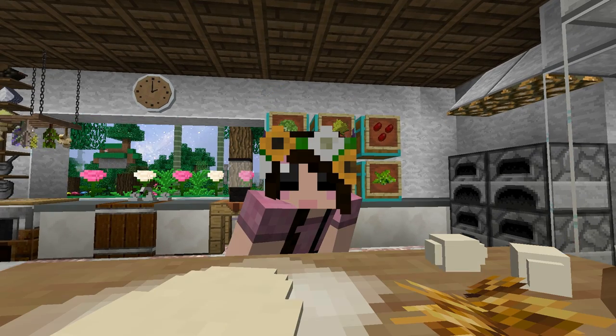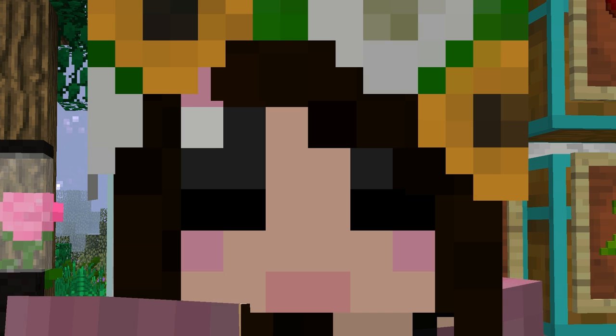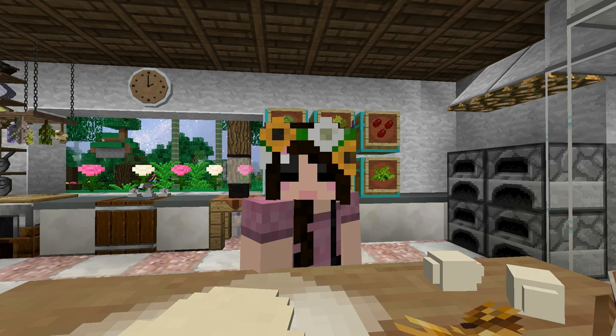Hello everybody and welcome back to a brand new episode of ZooCrafting. My name is Eros and in today's episode we are going to work a little bit on our new and improved — well, just totally new — smoothie shack. Yes we are.